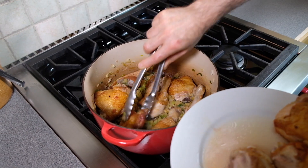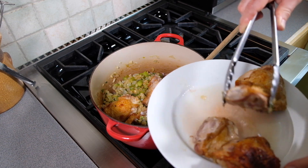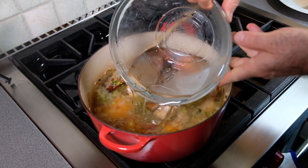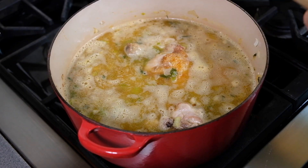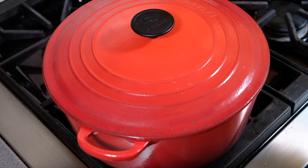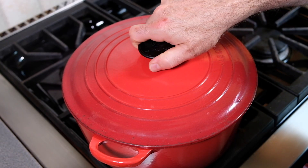Now the chicken is going to go in along with six cups of water — or you can use chicken stock. I'm going to let everything come to a boil and then we're going to cover it and cook for about 20 or 25 minutes, enough time for the chicken to get nice and tender.